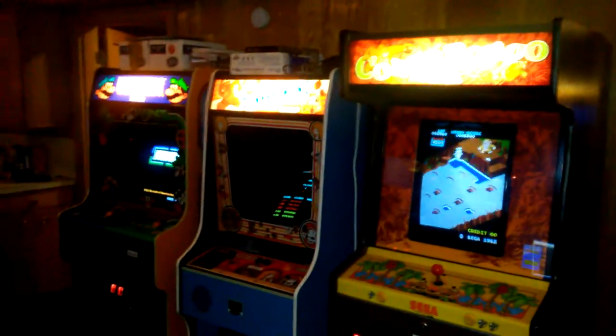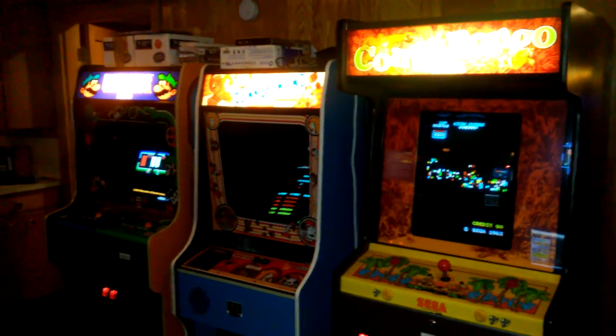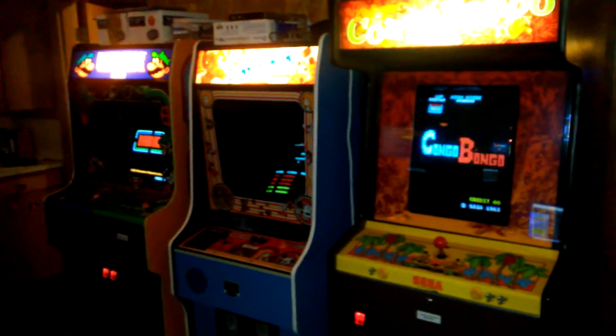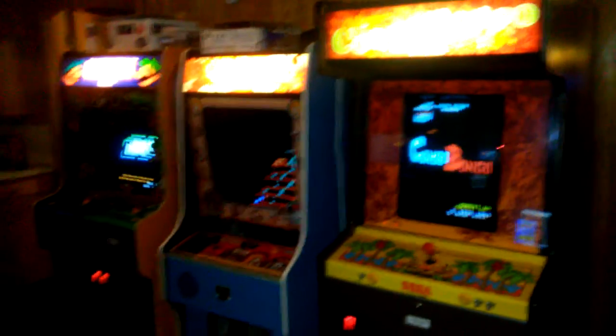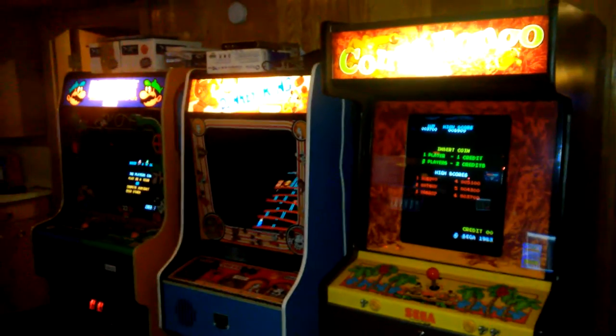This used to be my Nintendo row — I had Mario Brothers widebody, Donkey Kong, and Donkey Kong Jr. The DK Jr. I traded away for a Tinkle Star, which is over there by Zookeeper. Good trade in my opinion. I do miss my Junior a little bit, but Tinkle Star is harder to find and it's a great game.